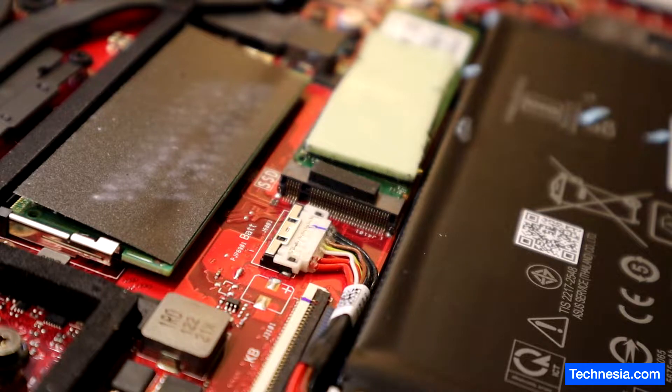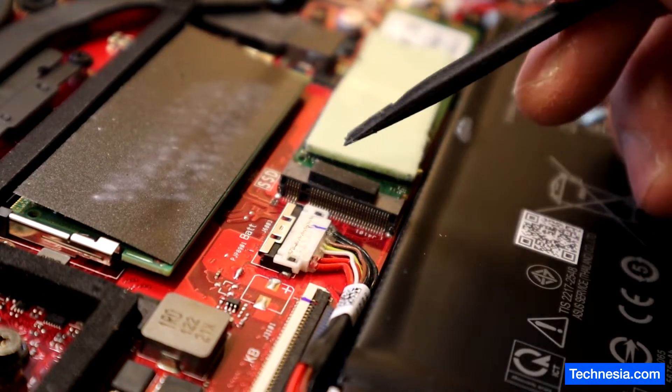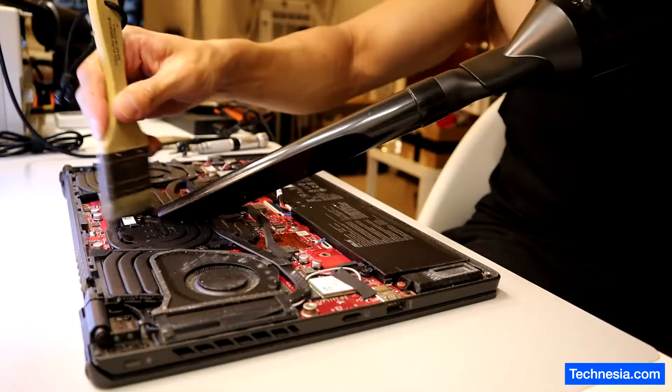Before we do anything, let's disconnect the battery and do a little bit of cleanup.